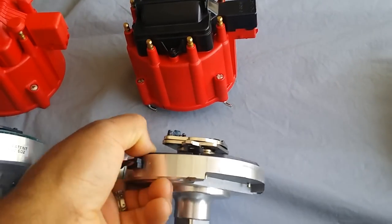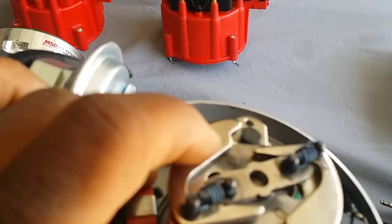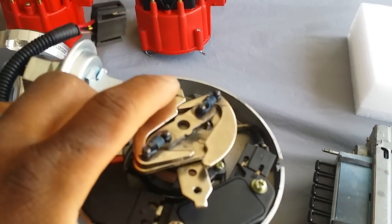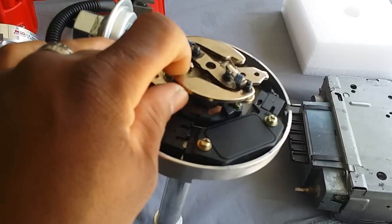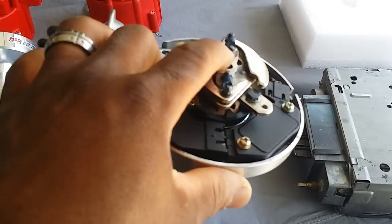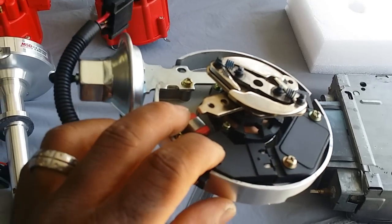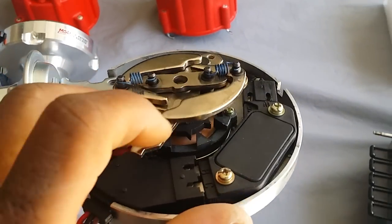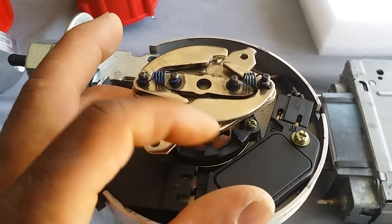Just to show you something real quick — see this? That's not good. It's totally broken, flopping around. The bushings went out on it. I did a lot of research and these things have a lot of bad reviews. Unless you're running a stock motor, I wouldn't recommend them at all.